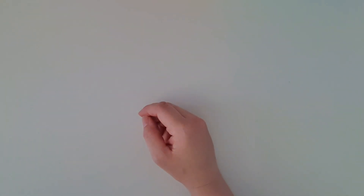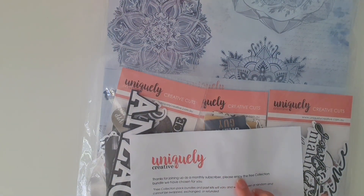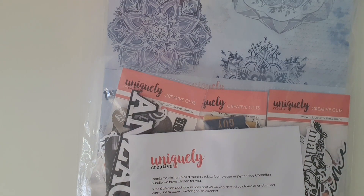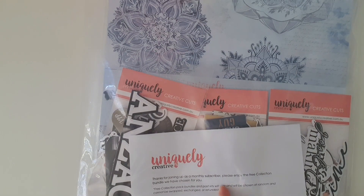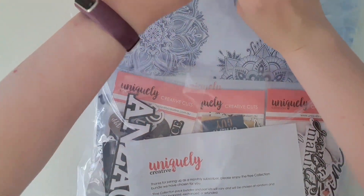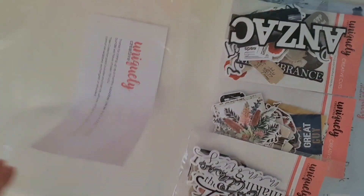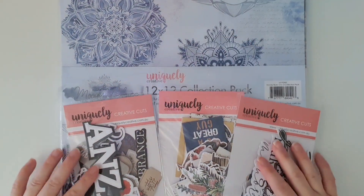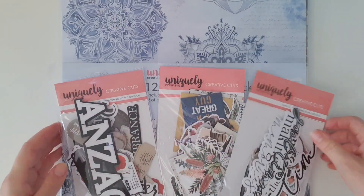Because of the special offer, there's a note that says: 'Thank you for joining up as a monthly subscriber. Please enjoy the free collection bundle we've chosen for you.' The free collection pack bundles up past kits, will vary, and will be chosen at random and cannot be swapped, exchanged, or refunded. Worst case scenario, there is a Uniquely Creative Facebook page where you can sell products if you get something you don't want. But just remember — this is free. This is $90 worth of free stuff you have not paid for.